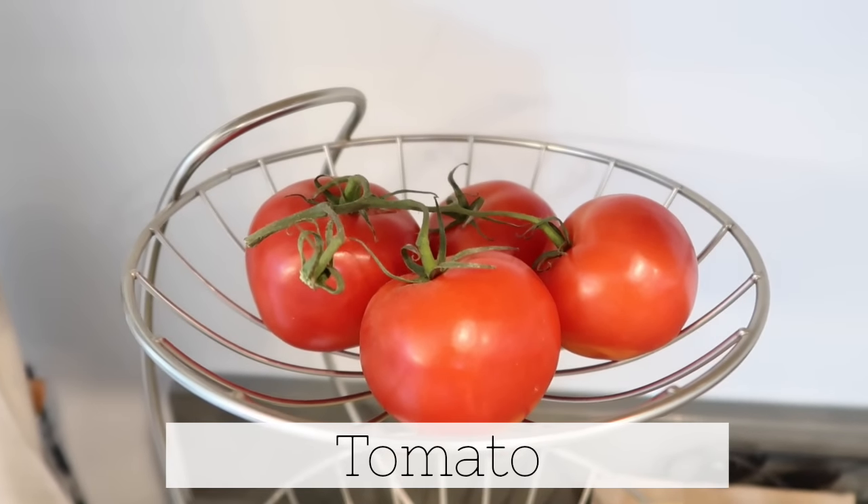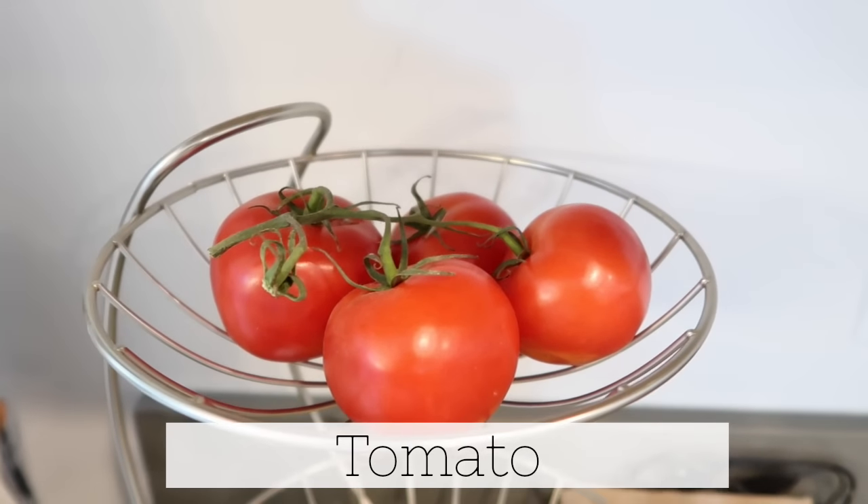Tomatoes should not be stored in the refrigerator — they should actually be out on your countertop. If you notice you're not going through them fast enough and they're starting to get really soft, then stick them in your refrigerator so they can firm back up.